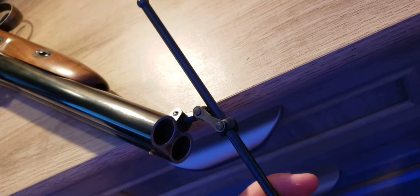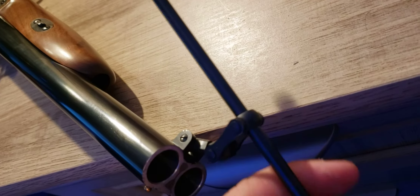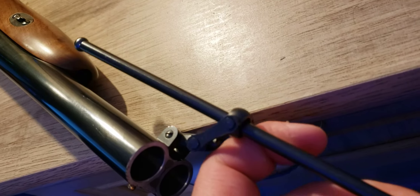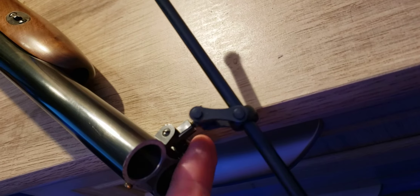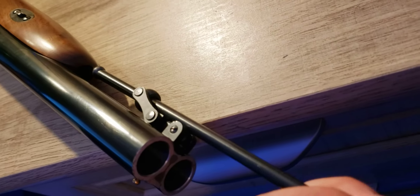The ramrod on this is attached to the gun and has a little swivel attachment — this is the newer version. The older version actually has a ramrod that you pull out like a little stick, like a typical flintlock or Hawkins rifle would come with.